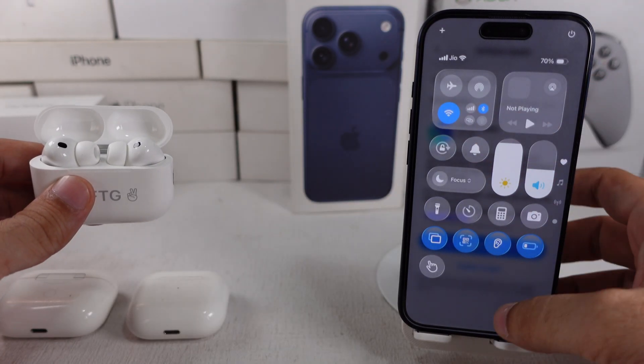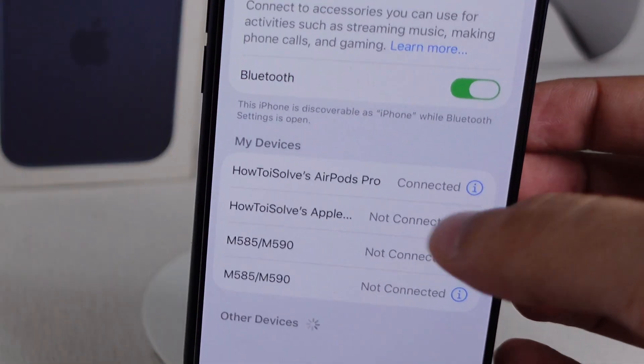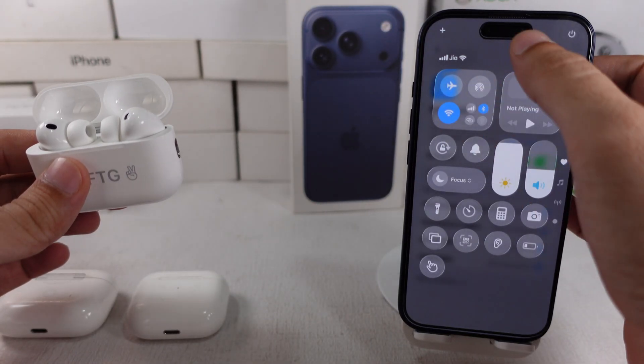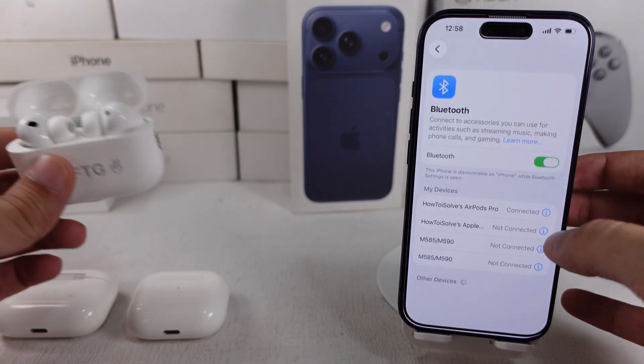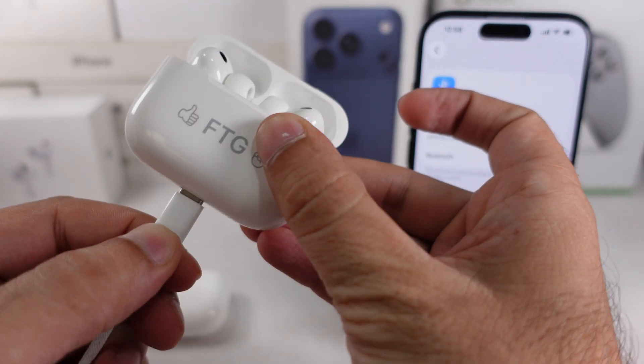Make sure that your AirPods are connected via Bluetooth to your iPhone, iPad, or Mac. Connect your iPhone, iPad, or Mac to Wi-Fi if it's not. Then connect your AirPods charging case to power.